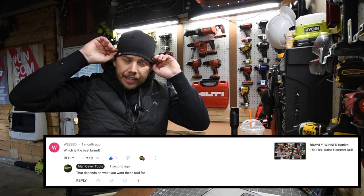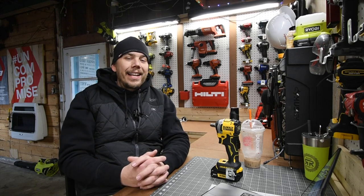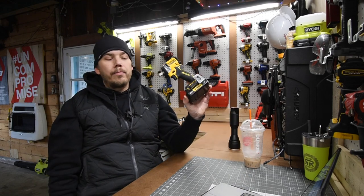Which brand is best? Out of all the years exploring stores, I don't think there is a single best brand — each brand has specific tools that outdo the others. But when it comes to a battery platform to buy into, I'd choose the one most universal across all stores so you don't have to drive out of your way. The one brand that's in most places is DeWalt — it's at Plains Farm and Fleet, Home Depot, Lowe's, and many other stores. So I'd go with DeWalt.